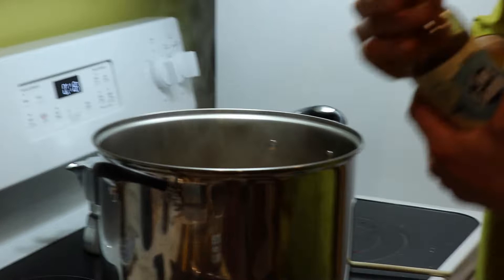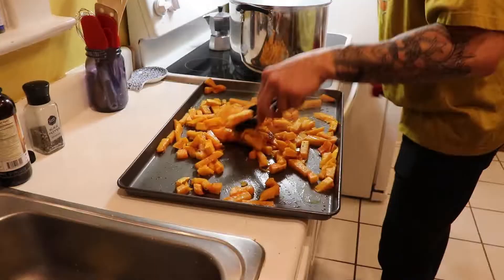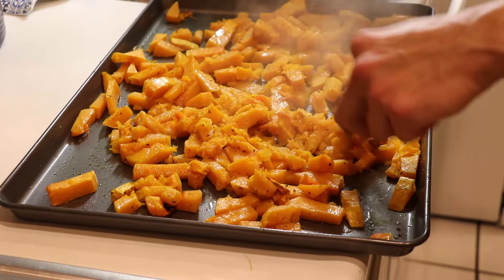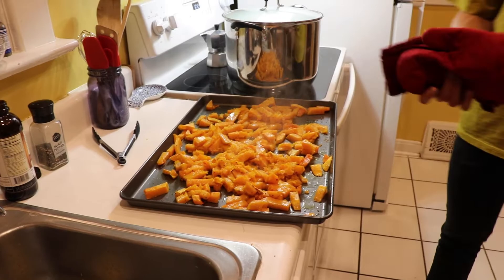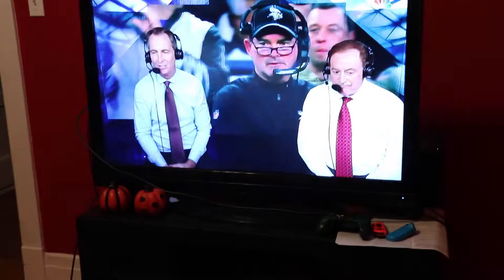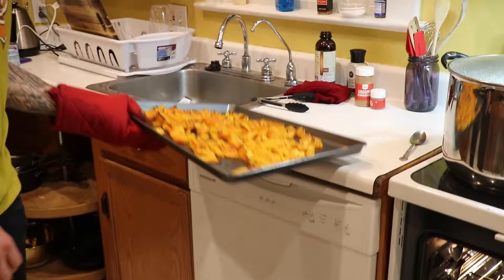It's not a bad idea to take it out halfway and give it a little toss. I'm going to throw it in for the last ten minutes on broil so we get some of those real caramelized bits on the top. We got some serious caramelization happening on the top — that's going to be some serious flavor.